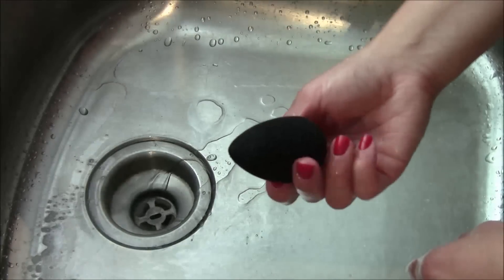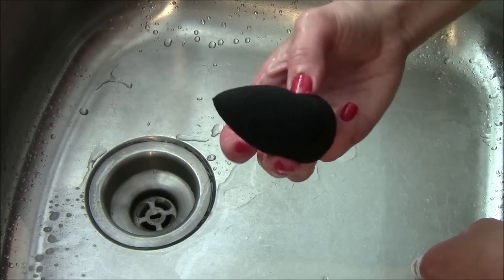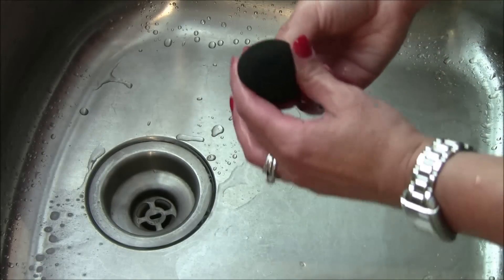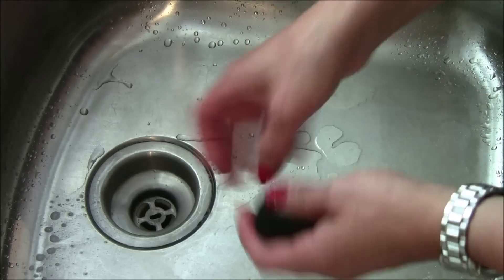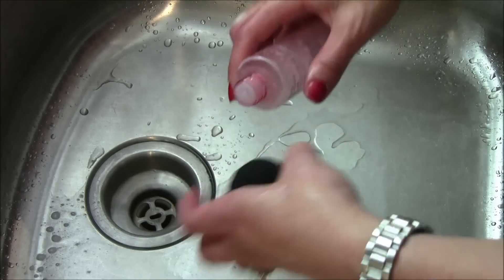So there we go. This is the black one, so it definitely hides more than the pink ones. But as you can see, it looks perfectly clean — but I will show you how much foundation is really hiding down in there.